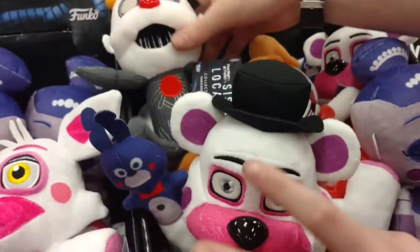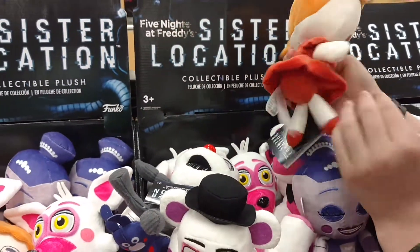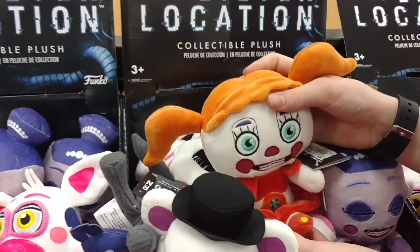Bonbon, sweetie. We got Baby. They have little beads in their butt to make them sit.